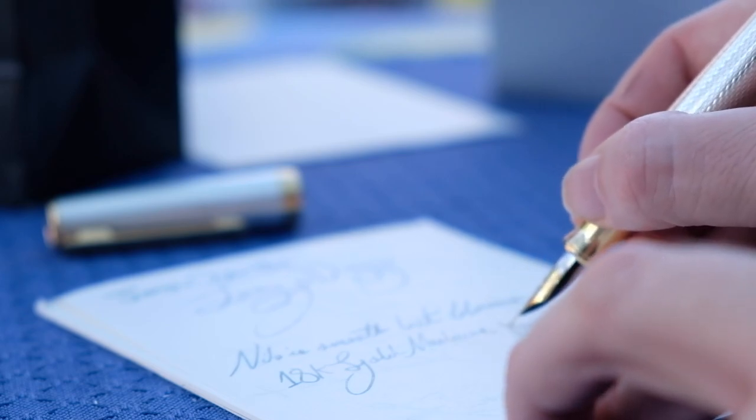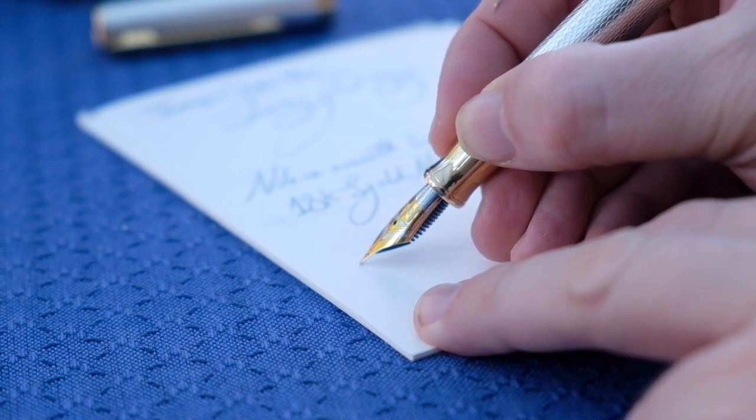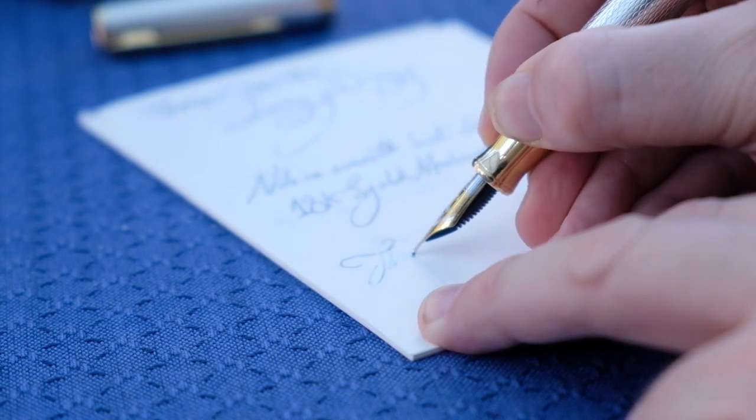I did notice that on longer writing sessions the pen tended to skip a beat with drier inks — and these dry inks did not seem to have issues in other pens. Still, with a lubricated ink I didn't experience any skipping whatsoever, so just take that into consideration.